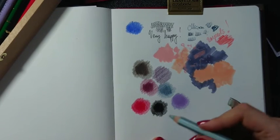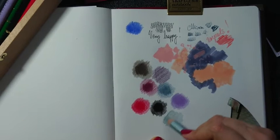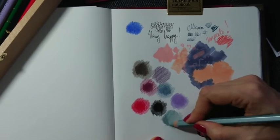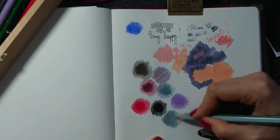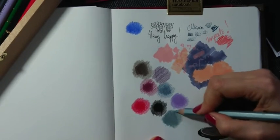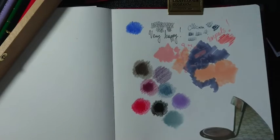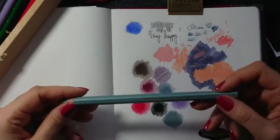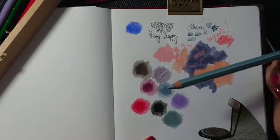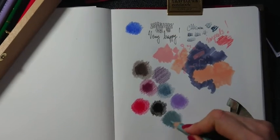Unfortunately the Derwent Artists you can buy now are not as good as this old one. This other interesting find is a metallic Caran d'Ache — I bought just one to try. Generally metallics in color pencils are usually not very good, but this one seems quite okay. I really like this shade — it's a very interesting color, and very nice to use.